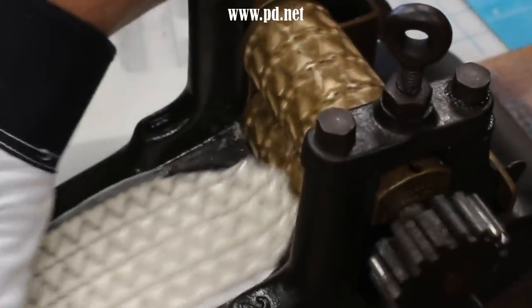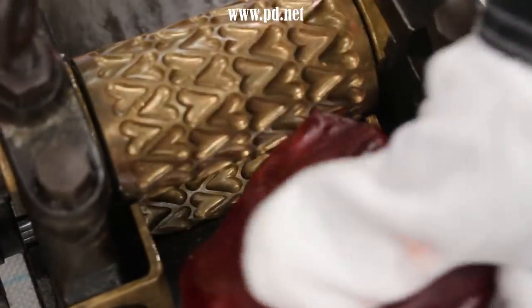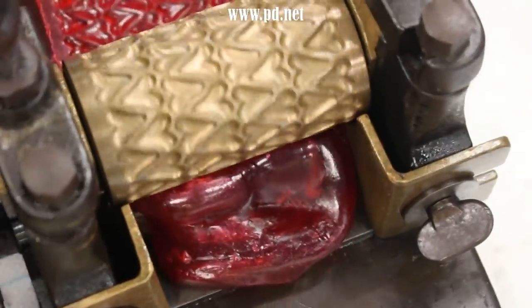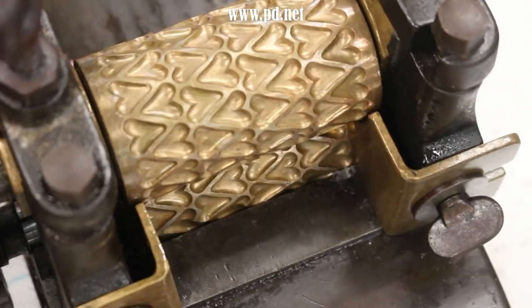You'll notice the machine does not put out individual pieces of candy but sheets of candy connected by very thin pieces of sugar. These thin pieces are important because they keep the candy together so I can move them across the table to where they can cool and not stick to each other.